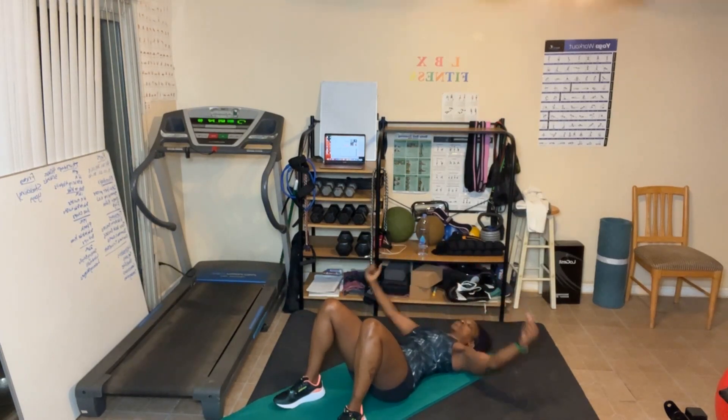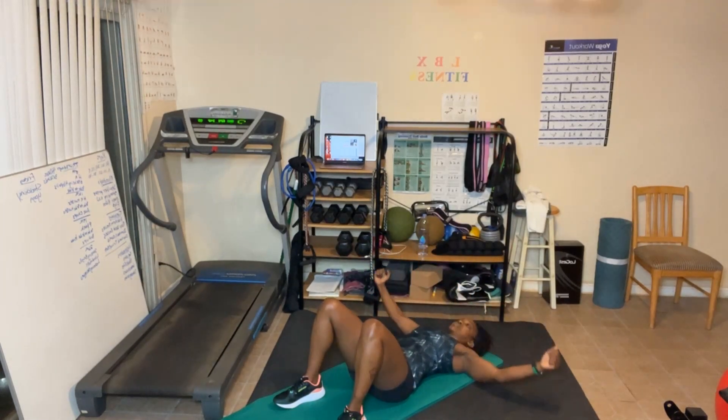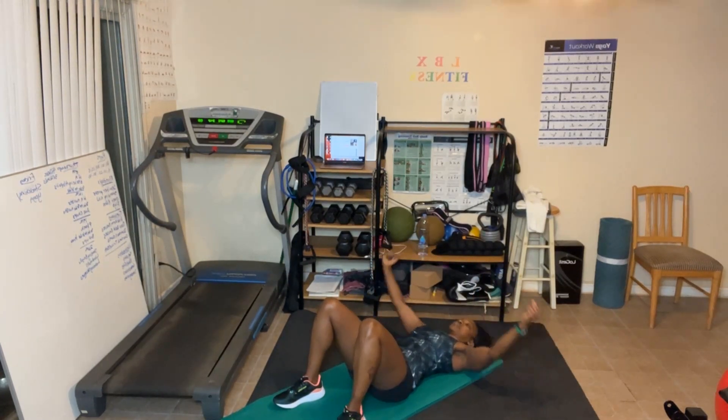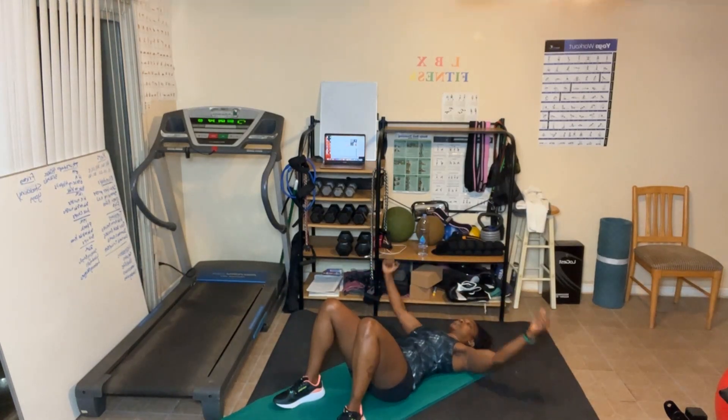Chest flies — 40 reps. Counting through: 1 through 10, then back down. Slow it down — you see the difference? Counting through 10 more at a slower pace. Squeeze at the top, keep that lower back on the floor. Last one — give me one more!